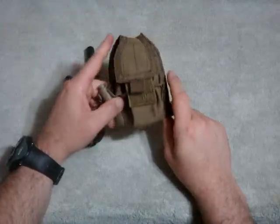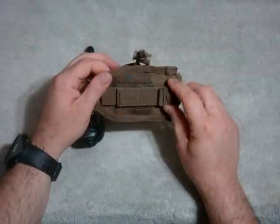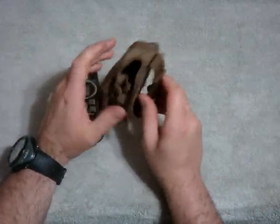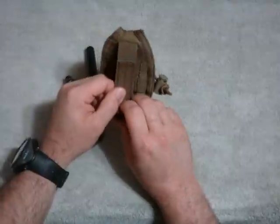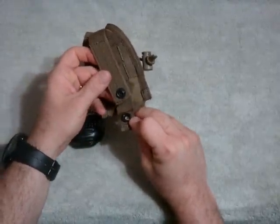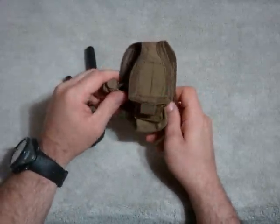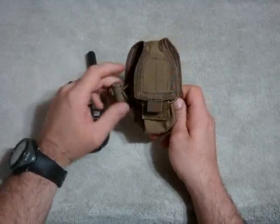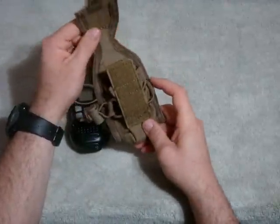It is also available in olive drab, black, ACU digital, and multicam as well. The pouch is of a MOLLE design to be compatible with MOLLE gear, but it can also work with a belt — you can put a belt through there and it'll hold. Unlike other MOLLE equipment, Condor has a patented button snap on the bottom.